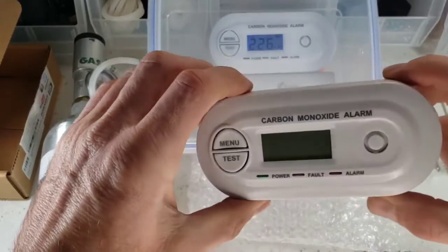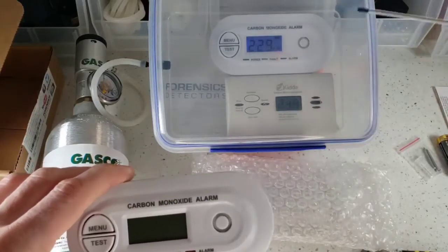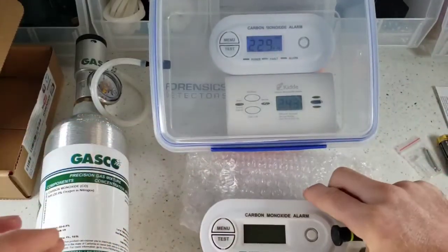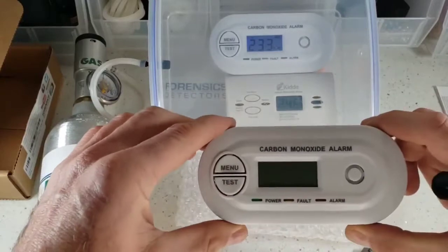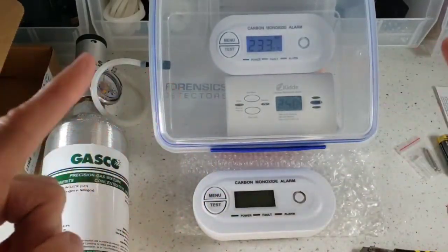Pop the batteries back in and you can operate the detector. It's a very simple to use detector — you can see it in operation right now: nice backlight, nice loud buzzer, LED alarm, low level operation, very fast and efficient. That was the turn-on test demo of our low level and fast Forensic Detectors carbon monoxide detector. Enjoy your day.